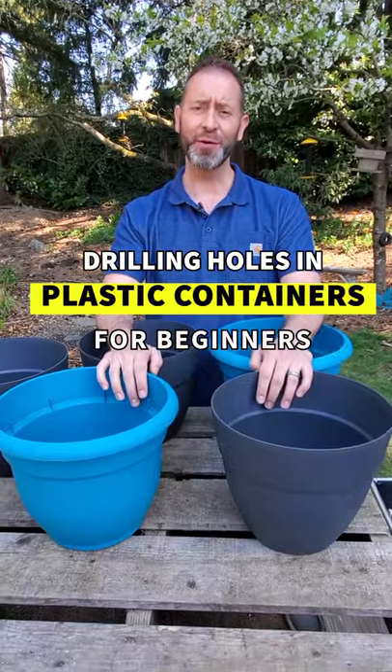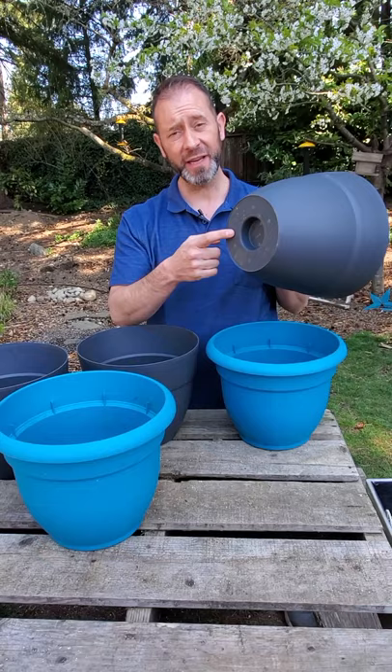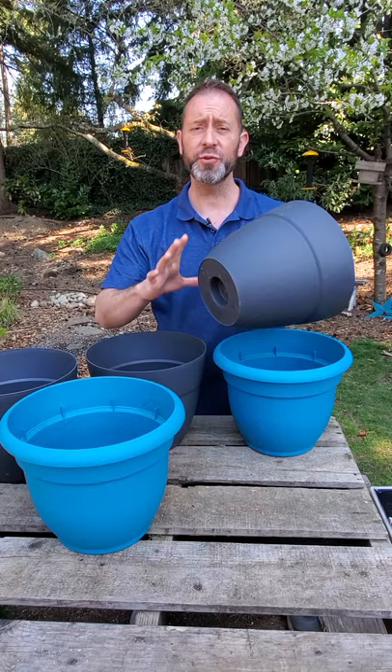Hey, Sean here from Spoken Garden. You might be new to gardening this year and you might not know that not all pots, all containers, come with drain holes in them. This is important because you want your pots to help drain the water through them so your plants aren't standing in water all the time.